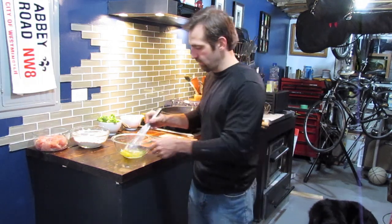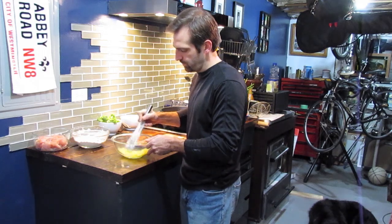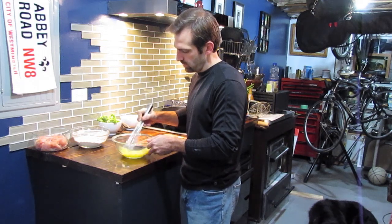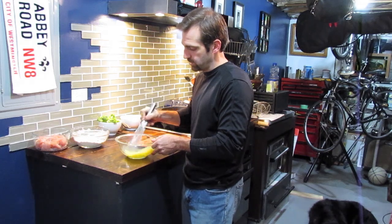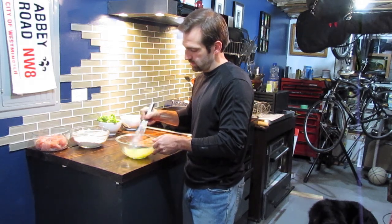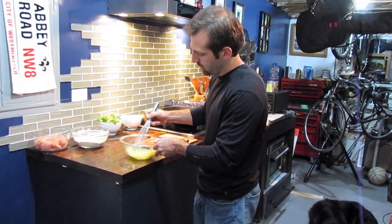We're going to first start off with the chicken, whip up some eggs. We're going to do a two-step batter method, and then we're going to fry the chicken roughly about two to three minutes so that they are completely cooked and they have a golden brown outside.